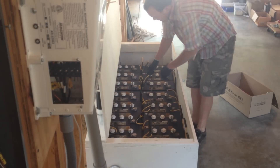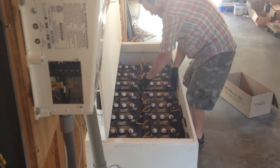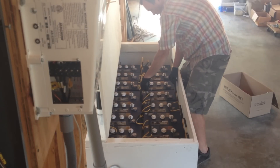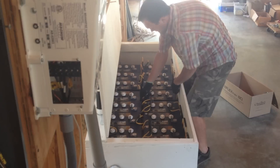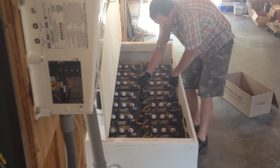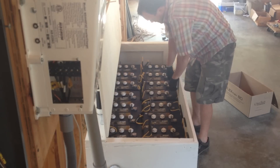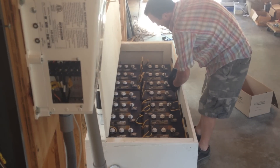You want to be real careful not to spill any of these — they have lots of corrosive sulfuric acid inside.